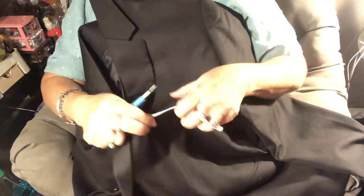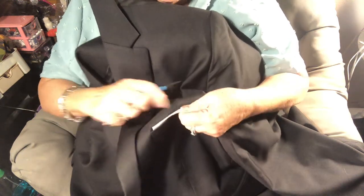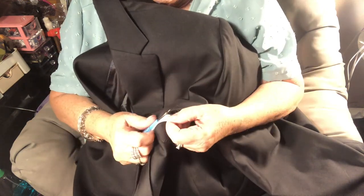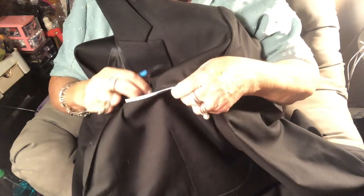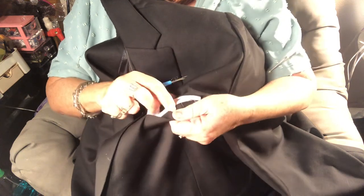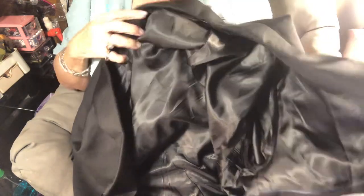This breast pocket is sewn shut too. I guess you're supposed to put a handkerchief in it, but this isn't a real handkerchief pocket. You know how some ties come with a matching kerchief? My husband would never do that. There's just clear stuff in here — cut that out. This one looks like it could be tucked in or left out; we're tucking it in because it's ugly.